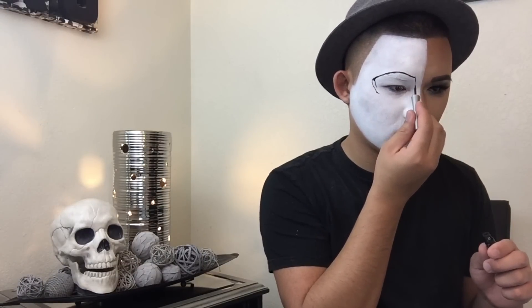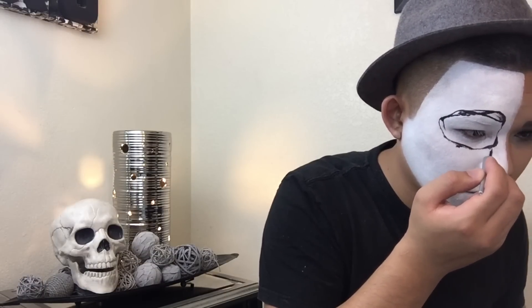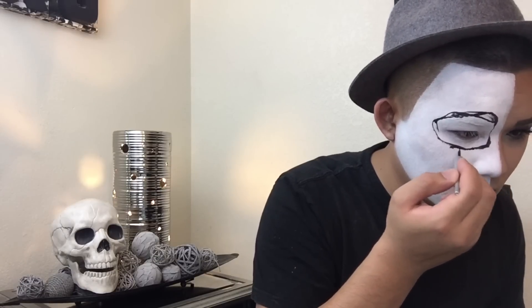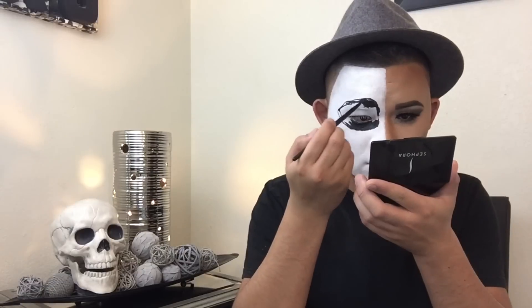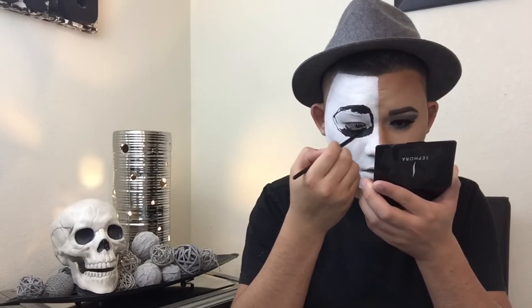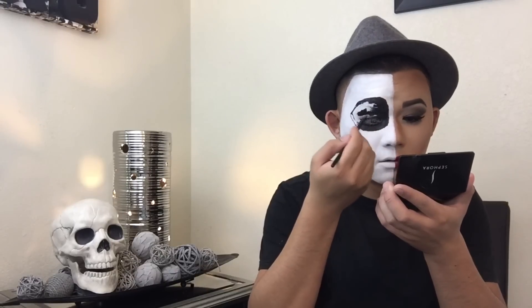Now I'm going to be making an oval-looking shape for the eye socket. I'm going to be using the Wet n Wild Mega Liner in Black — it is super easy to work with because the applicator is really thin. Don't worry about messing up; we will clean that up. Next I'm going to be taking the NYX Gel Liner in Jet Black. This is an amazing liner — it's really intense and a really good product. I'm just going to go ahead and fill that circle in with this liner.